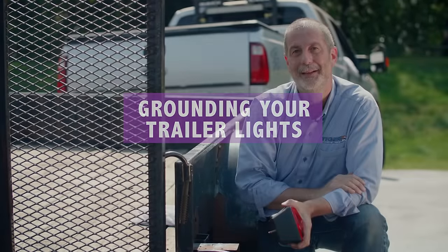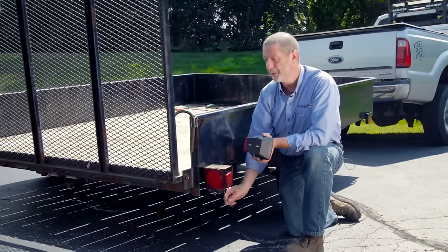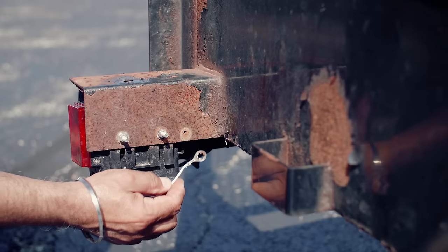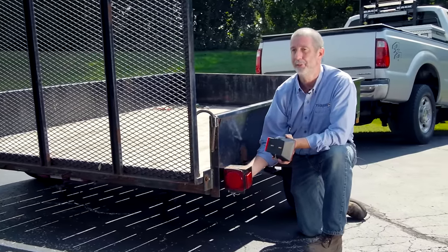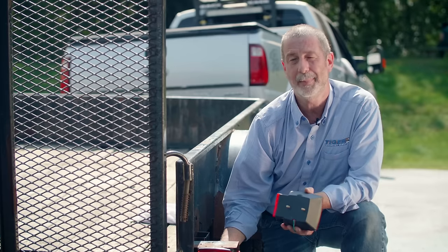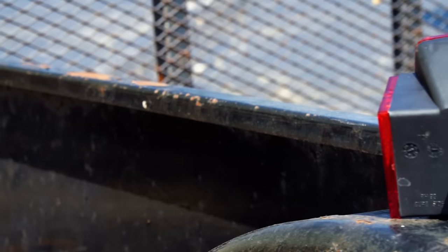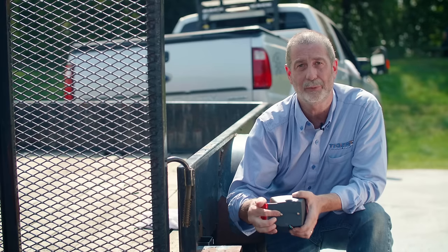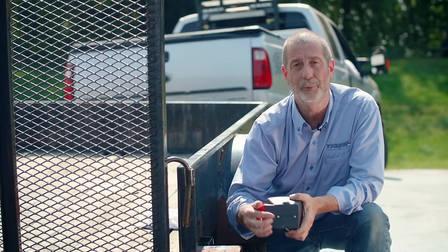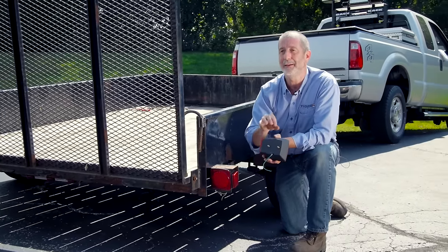Next we're going to work on the grounds for the individual lights. Lights come in a couple of different styles. One style has an individual ground wire attached to it, which you need to attach to a ground spot just as we did at the front of the trailer — you'll need to drill a hole, have a bolt and nut, and make sure it's filed down to clean bare metal. The other type of light has no ground wire; the bolts themselves are the ground. It's really important that the hole you put the bolts through is perfectly clean, because that becomes the ground. As you tighten the nut, it'll ground the light by itself.